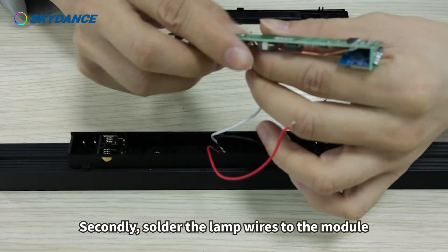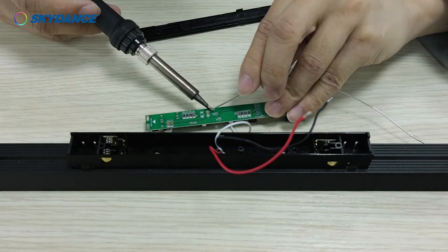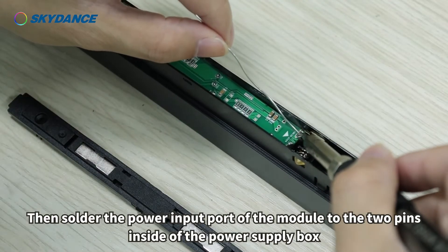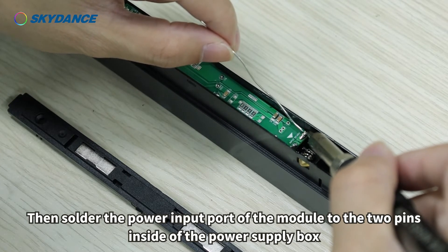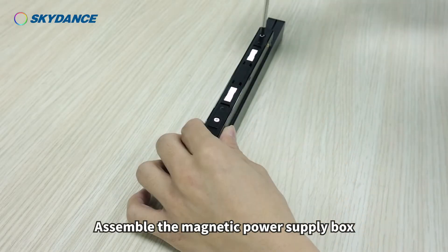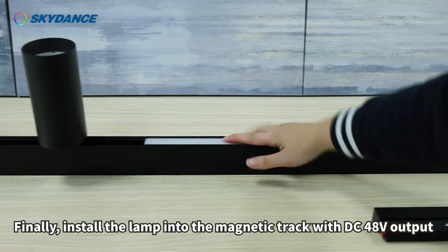Secondly, solder the lamp wires to the module. Then solder the power input port of the module to the two pins inside of the power supply box. Assemble the magnetic power supply box. Finally, install the lamp into the magnetic track, with DC 48 volts output.